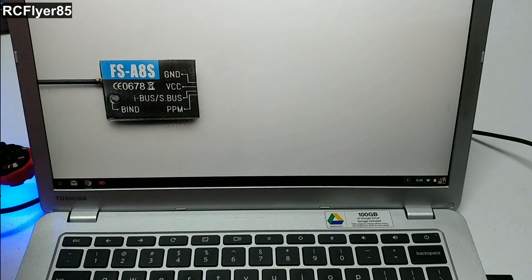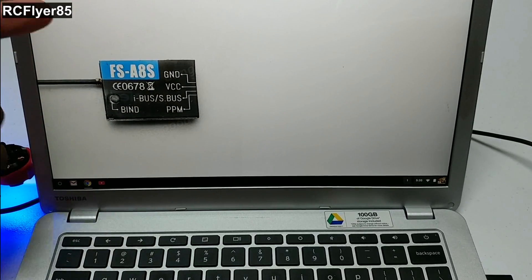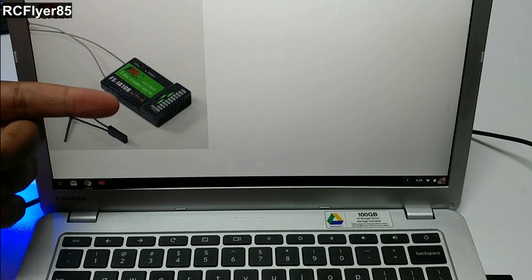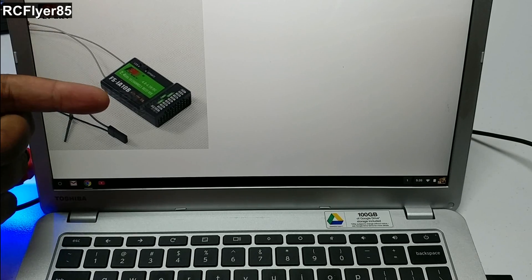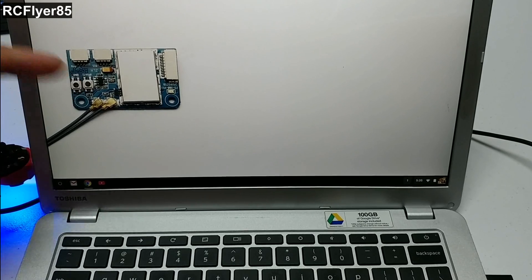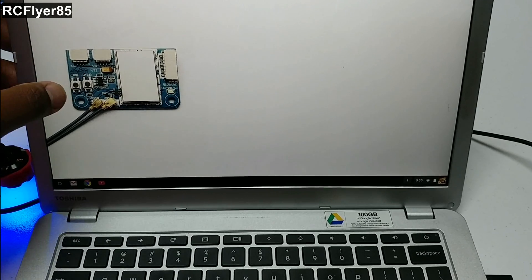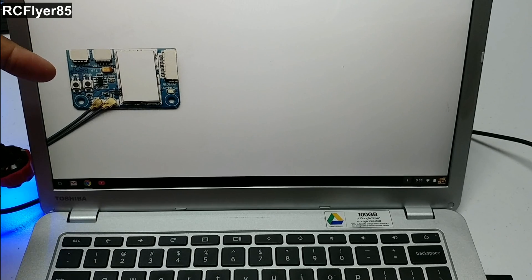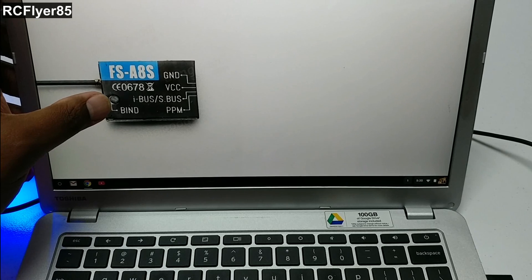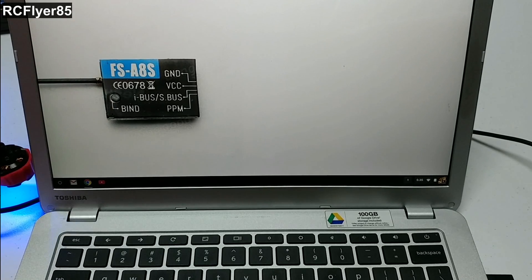Now, other FlySky receivers: here you have the A8S, the X6B, and the IA-10. The IA-10 setup is going to be exactly the same as what you saw here with the IA-6B. The X6B is going to be nearly the same except you're going to have to hold the bind button right here and power the receiver while holding that bind button. Same thing with the A8S — hold the bind button while you power the receiver, and make sure you already have your transmitter in bind mode.